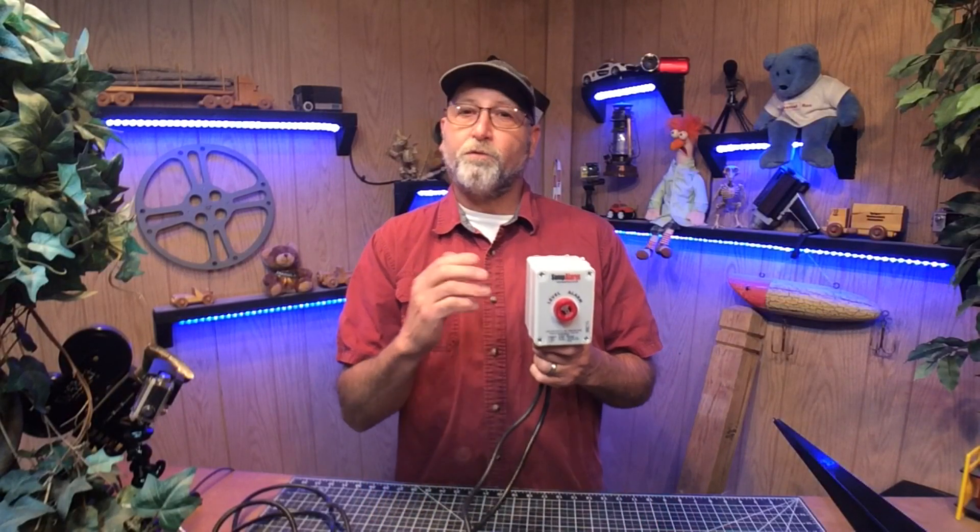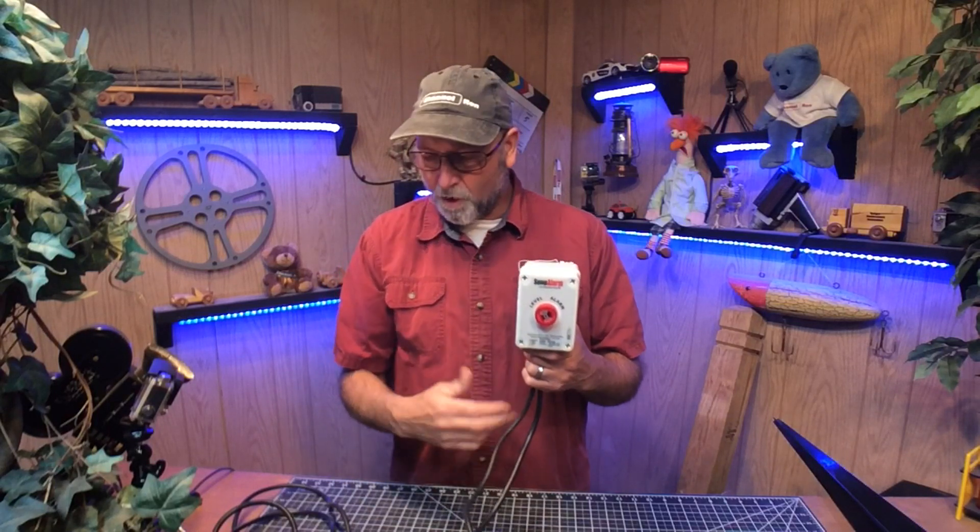Welcome back to Channel Ron. This is going to be a two-part video, and the reason for that is because the ground is still frozen and I really can't mount the sump pump alarm that I'm going to be showing you until the ground has thawed out.